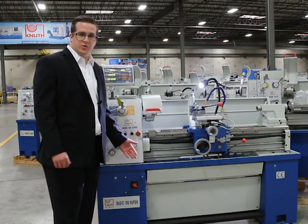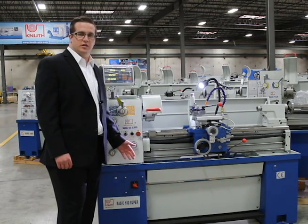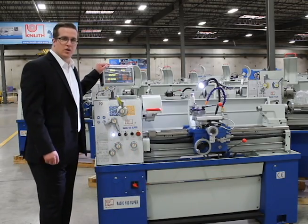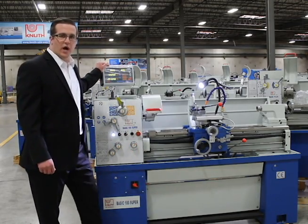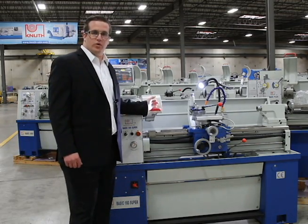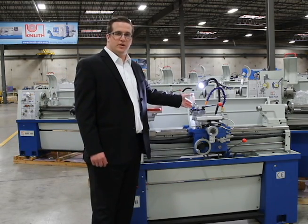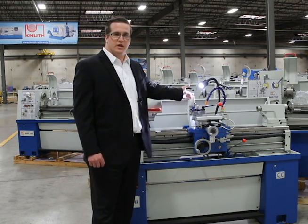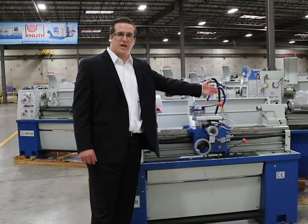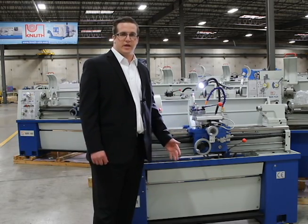One awesome thing about the Basic 180 Super is the extensive standard equipment that comes with the machine. The Basic 180 Super comes with a digital readout along with scales for the Z, Y and compound slide, 3 and 4 jaw chuck, quick change tool holder, steady and follow rest, LED work light, coolant system, tail stock, and of course your basic operating tools and manual.